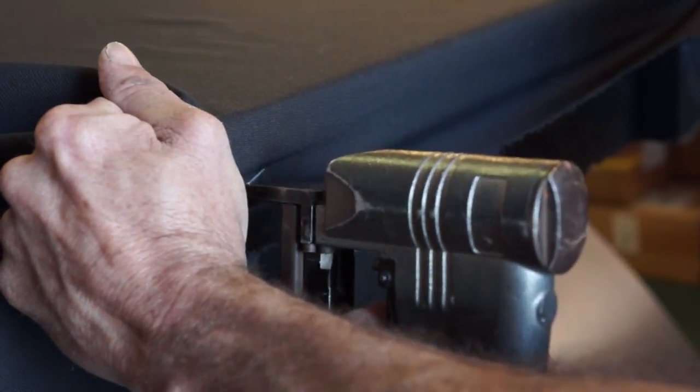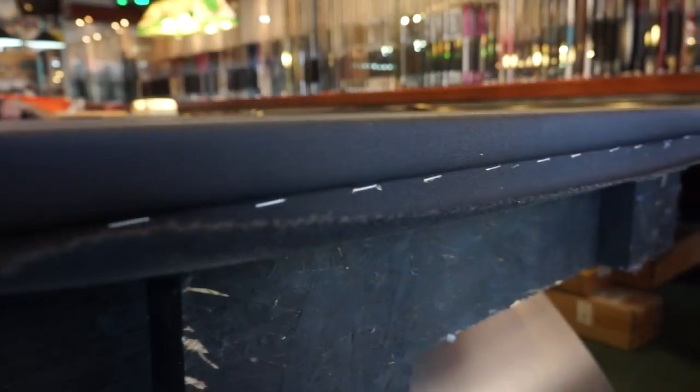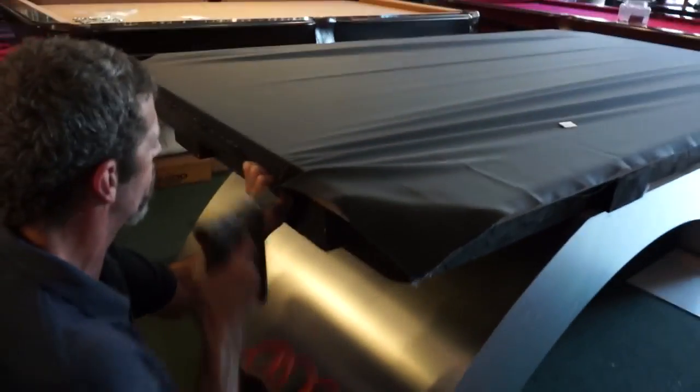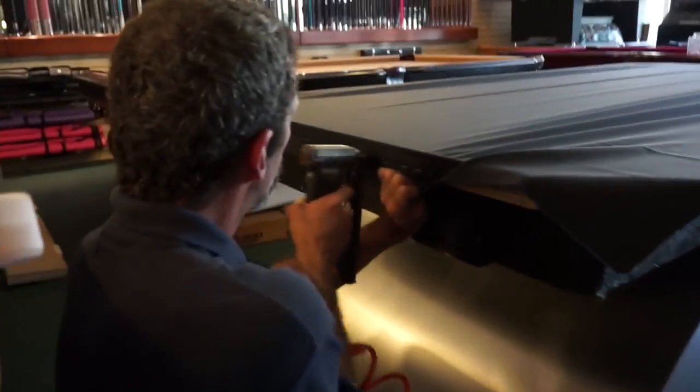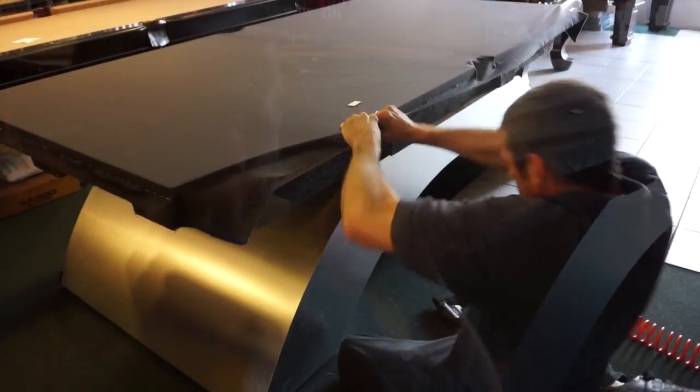The cloth is now secured to the slate using staples attached to the frame. As with the side rails, stretching the cloth tight is the key. It takes a skilled technician to get this done properly. Jack here has been doing this for 25 years and most installers can't keep up with him.